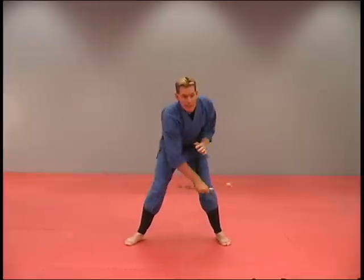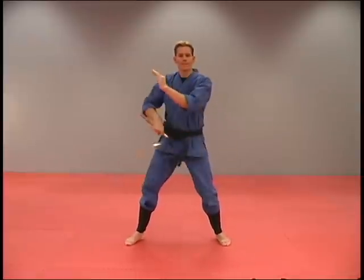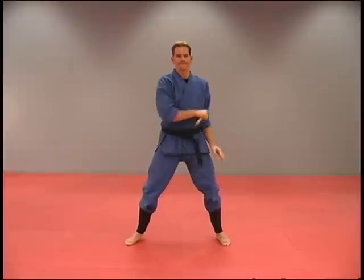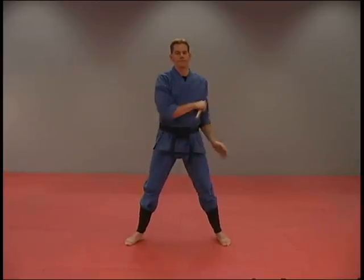Notice I can twist my body to help those sticks spin around. And then I'm going to work on the front.